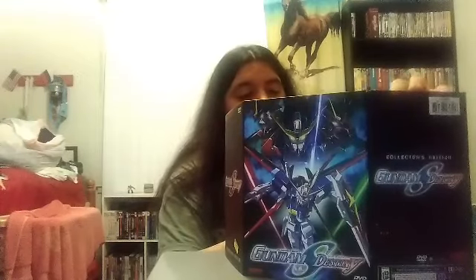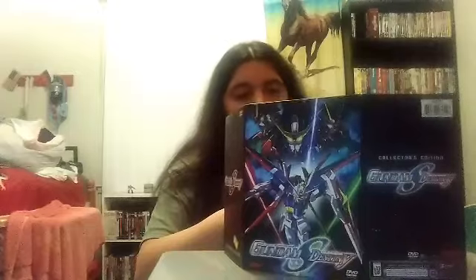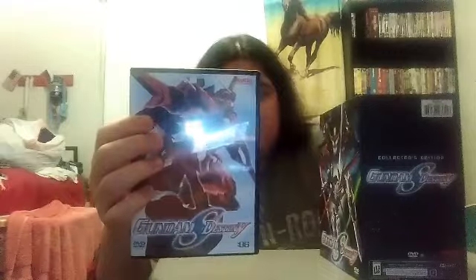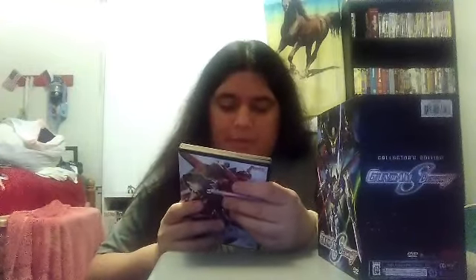So I could do a closer comparison on there. And lastly but not least, Volume Six of Mobile Suit Gundam Seed Destiny. This has episodes 23 to 26 on there. Here's Volume Six on the disc. This is a 2004 release from Bandai Entertainment.